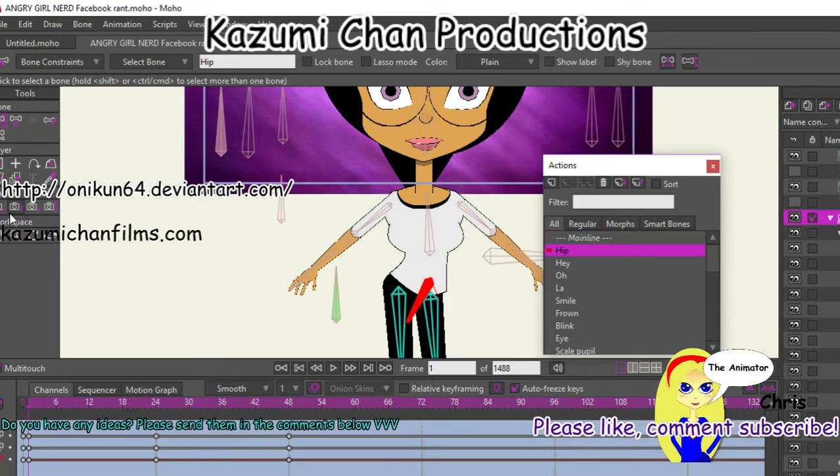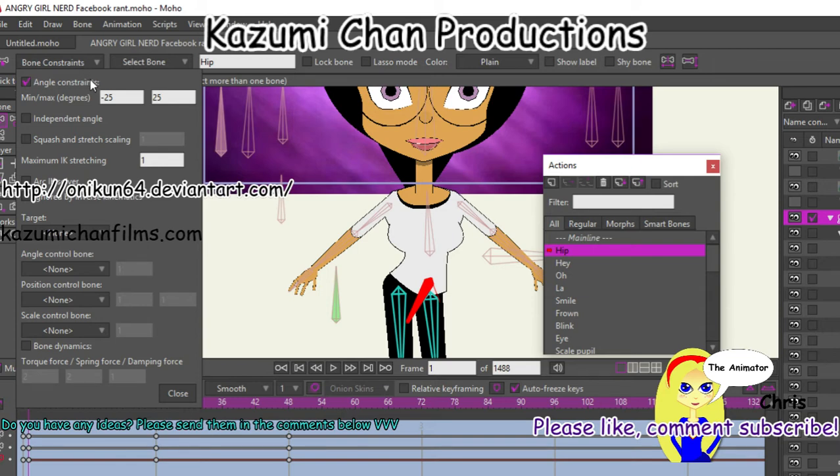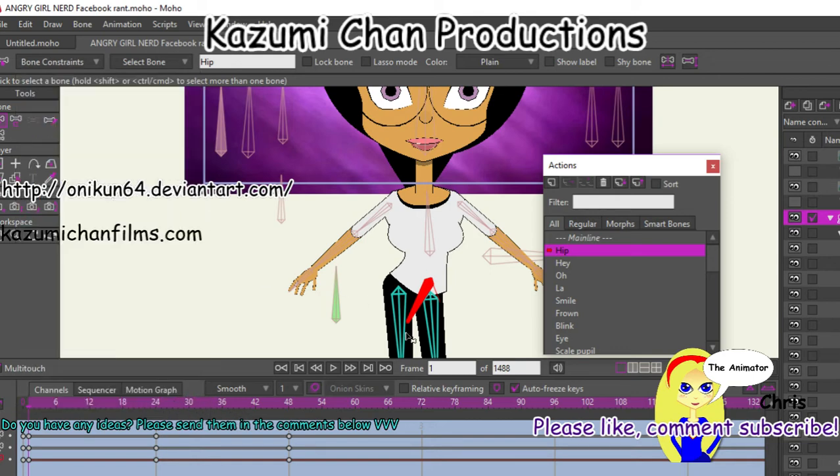And we'll go into the hip. On frame one, you're going to have to rotate the bone and set up the ankle bone constraints. And then over here, I just input 25 to 25. It also depends on what character you're trying to make. But anyway, let's close this for now.